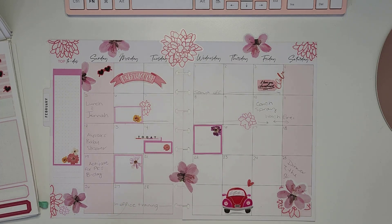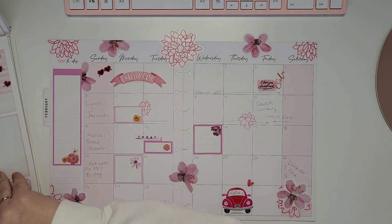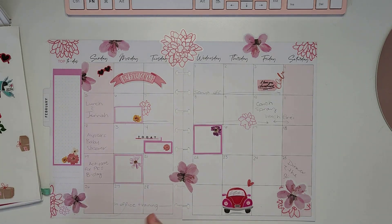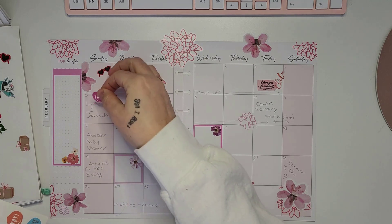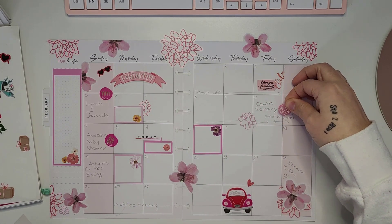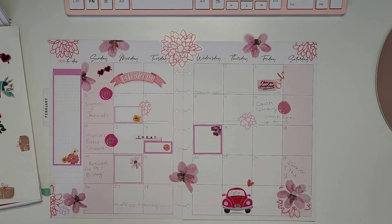There wasn't too much left to use from that booklet, so I just left it. I was going to use the flowers but since it was mostly reds and pinks, I didn't want to add any other color. Then I pulled this little floater page — I don't know which sticker book it's from, it must have fallen out — it had a lot of pink and gold, kind of looking like paint splats. I added those to all the big events happening this month, and I like how they added a little pop of gold.